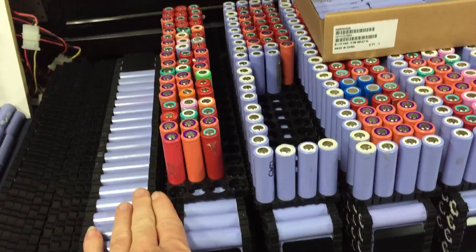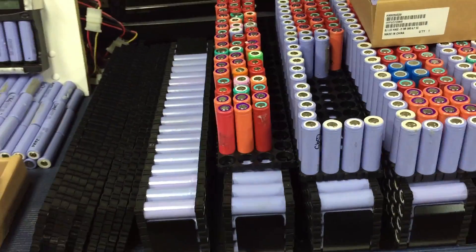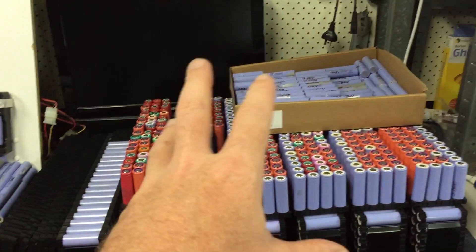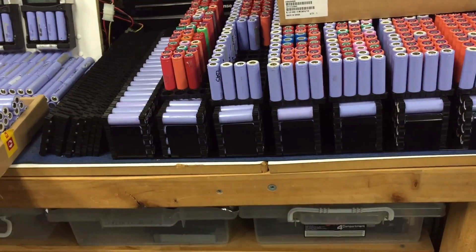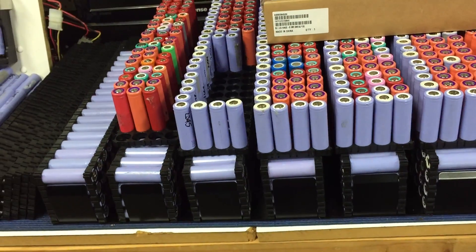Just got three more to go to get all the cells sorted for the 40 kilowatt-hour pack, and then I'll have it installed in a few weeks. The drawback is I don't actually have any space to install it - I've got to put a new shed in, and I'm financially negative at the moment, so the new shed's not going in yet.